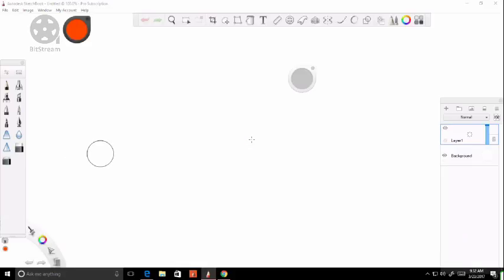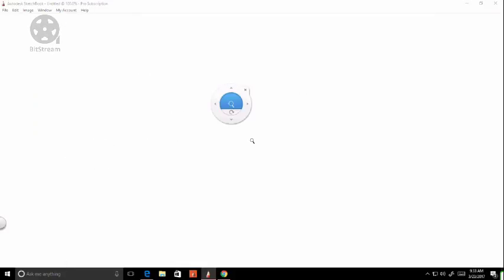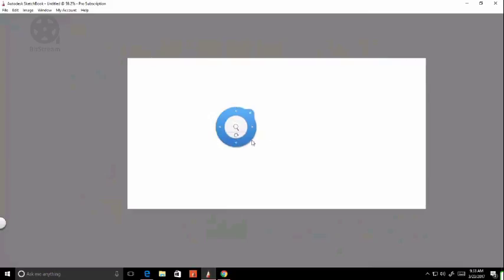I'm using Autodesk Sketchbook Pro - not the mobile version. I'm not working on a very high resolution; this is actually a banner resolution canvas.